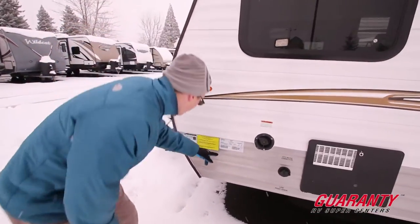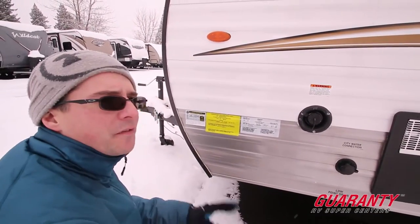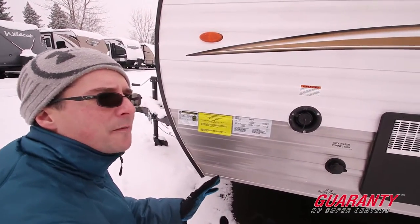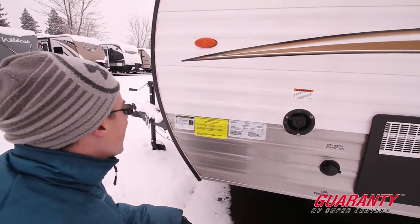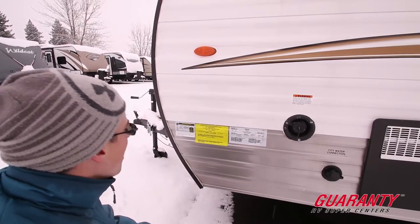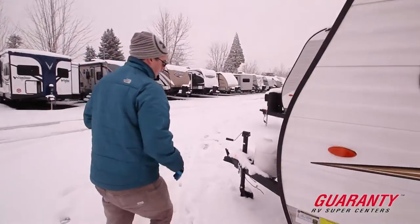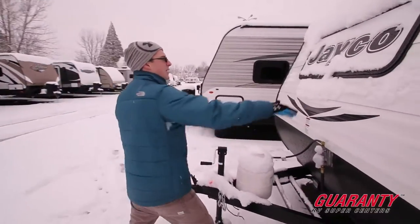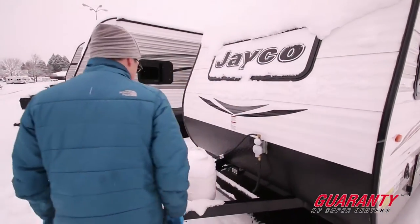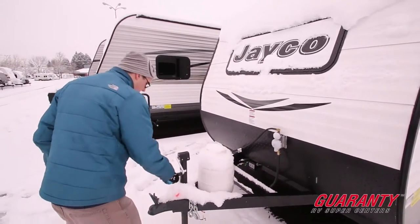The GVW is 3,750 pounds fully loaded — you can put 850 pounds worth of stuff in it, so you're just under 3,000 dry. Up front, here's that window from the outside, your propane tank, a place to put a battery, and your crank for getting it hitched up.